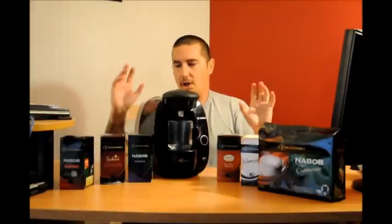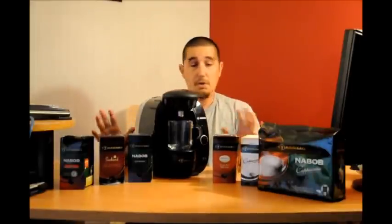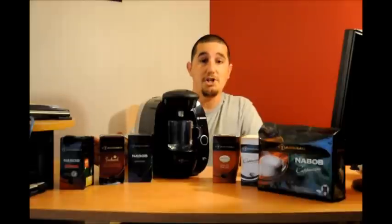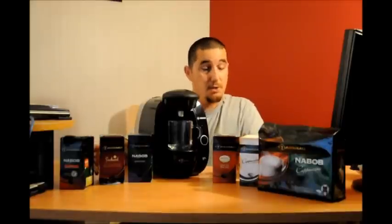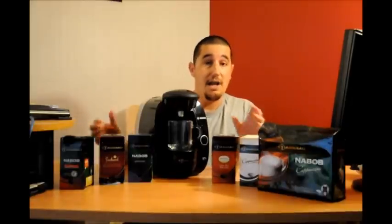Tassimo has given their consumers a lot of choices in coffees and teas — they've even given you a hot chocolate, which I really like. When you go shopping you've got a wide range of products out there to try, and I recommend trying each one of them because personally I really like the products that Tassimo has come up with.